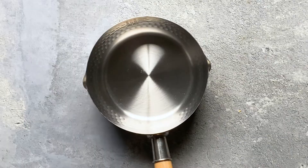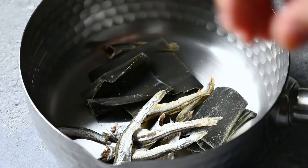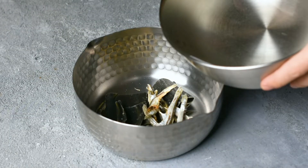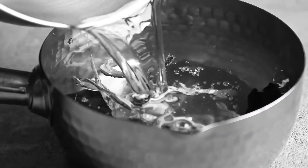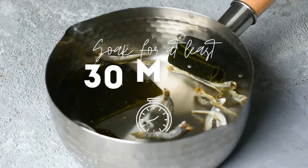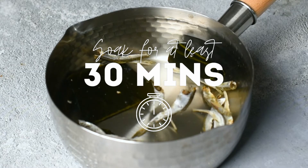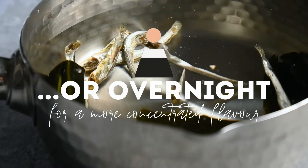Once that's done, take your pot and place 10 grams of konbu and niboshi inside. Add just over one liter of cold water to the pot. Some of the water will be lost when we strain the dashi, so I recommend adding about 100 milliliters extra. We're gonna let this soak for 30 minutes. If you want a more concentrated broth you can leave it overnight, but 30 minutes is still enough time to make a delicious dashi.